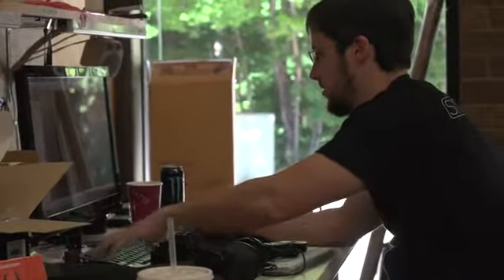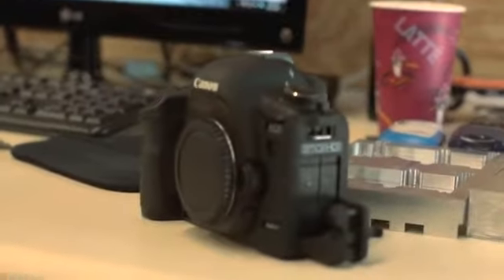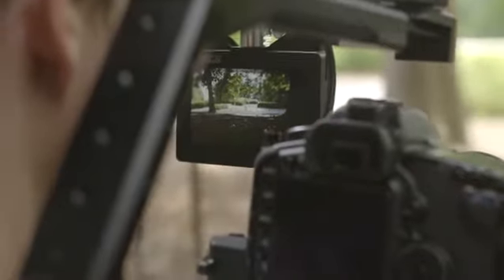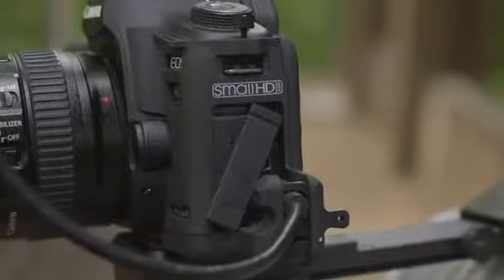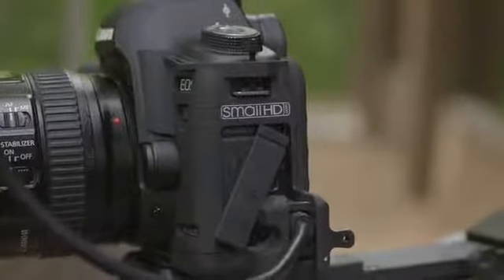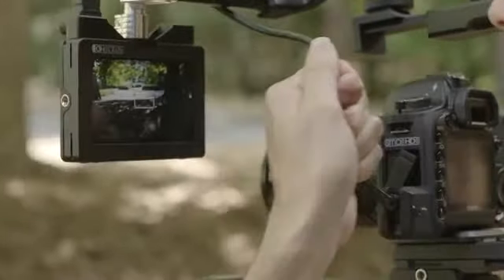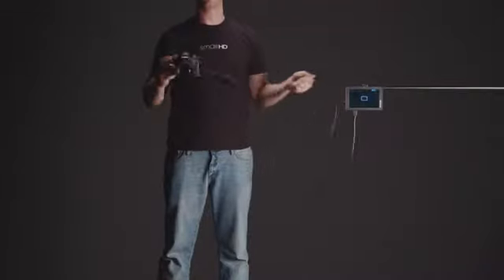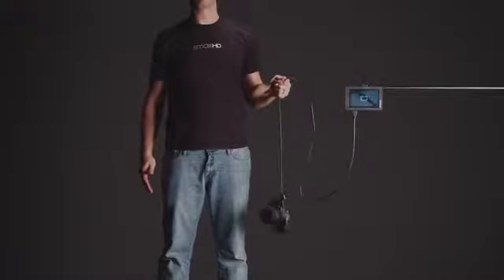In 2012, we noticed a chance to further improve the customer experience with our monitors by helping fix the weak HDMI connection at the camera. Starting with the very popular Canon 5D Mark II, we created a product to prevent signal loss and protect the HDMI port on the camera. As is the case for most DSLR cameras, the 5D has a rather loose and weak HDMI connection. This is troublesome when using an external device because a shot can be ruined if the camera loses sync, even for a brief moment.